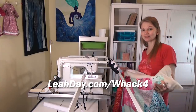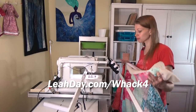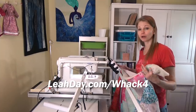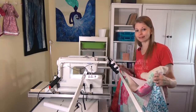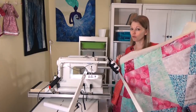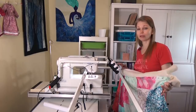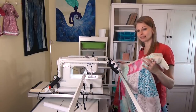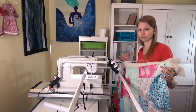My last quilt, the patriotic baby quilt, was 36 inches wide and it was a perfect choice because I could quilt all the way from one edge to the other on this frame without having to advance it side to side. Well, this quilt at 44 inches wide is a little bit just beyond the size of the frame, so I'm going to have to advance it side to side for each row and then advance it forward through the frame.